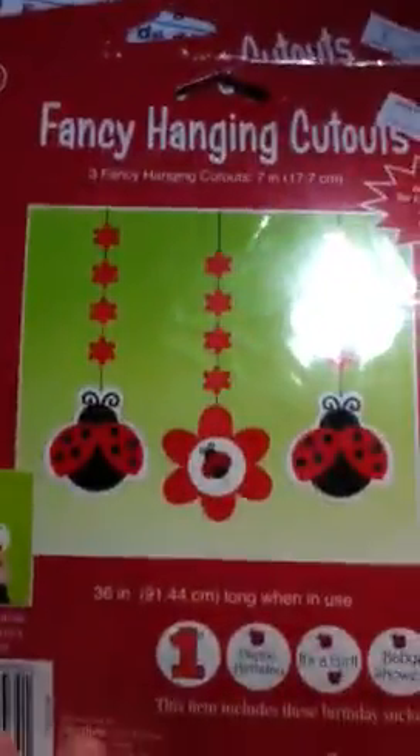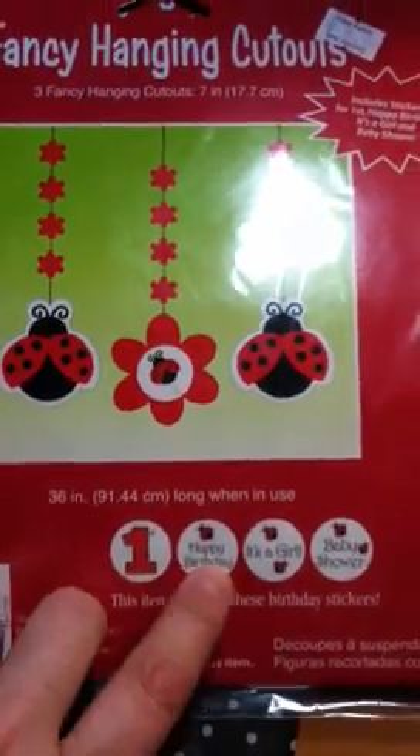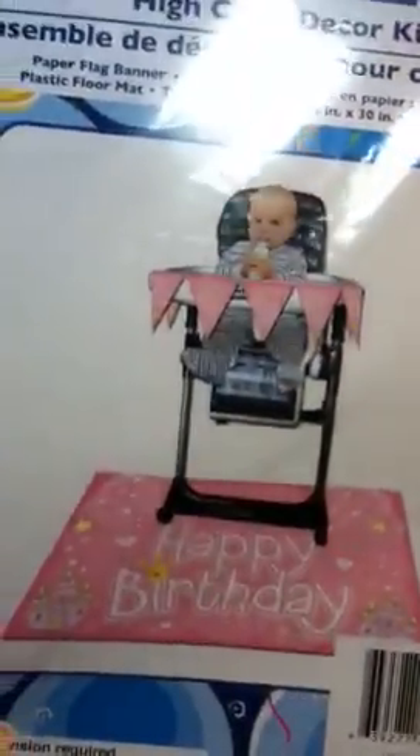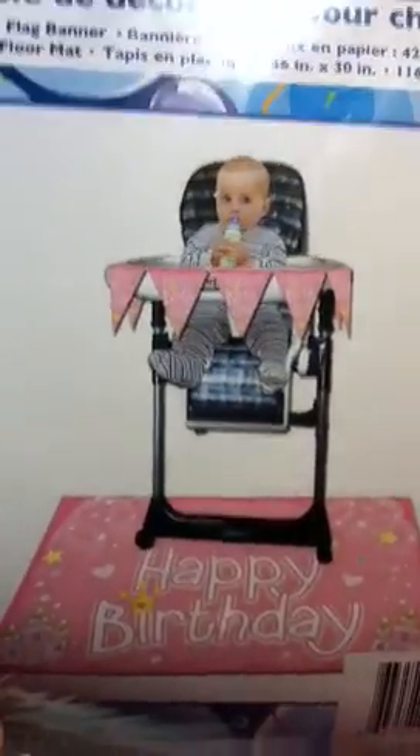I got two packs of these little hanging decorations — there are three in each pack, and you can add a 'first' and a 'happy birthday.' I also got a little happy birthday high chair kit from the dollar store. There was a ladybug one but it was seven or eight dollars, and for something she's just going to make a mess on, a dollar works fine — we can just put balloons and stuff on the back.